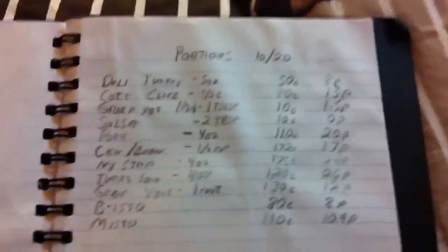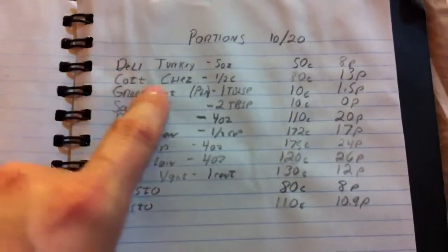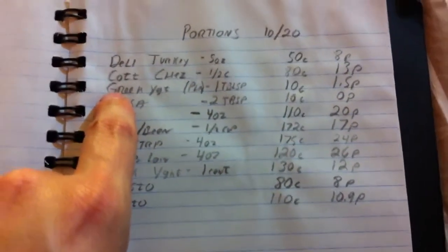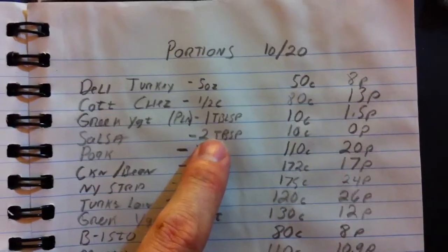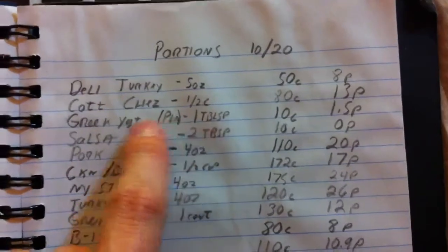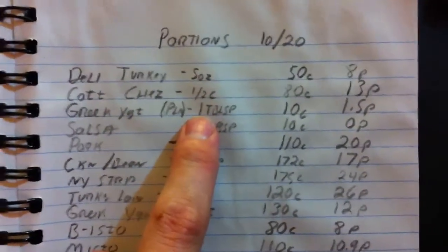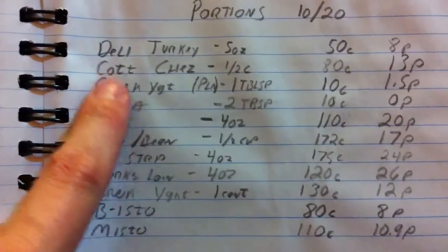You're going to want to write that down. Let me show you what I've got here — my notebook. I'm not doing a lot of editing or anything fancy today, just going to show you what I've got. It says 'Portions' at the top and the date I went shopping. I've got a couple of different things here. There's the deli turkey, a five ounce portion, and the cottage cheese in a half cup portion. The Greek yogurt is listed per tablespoon, because that's how I'm going to use it — I'm not going to eat that whole plain Greek yogurt. The Greek yogurt label has information for the entire container, so you have to do a little measuring and dividing to get the number.